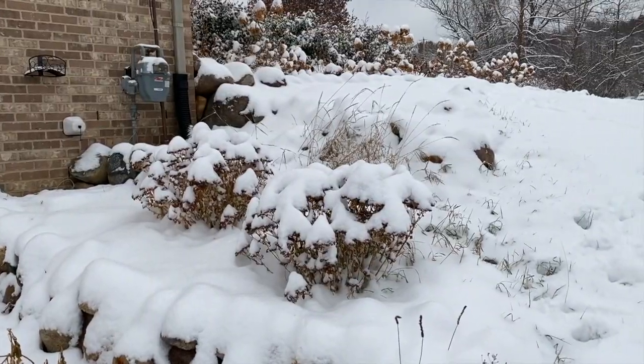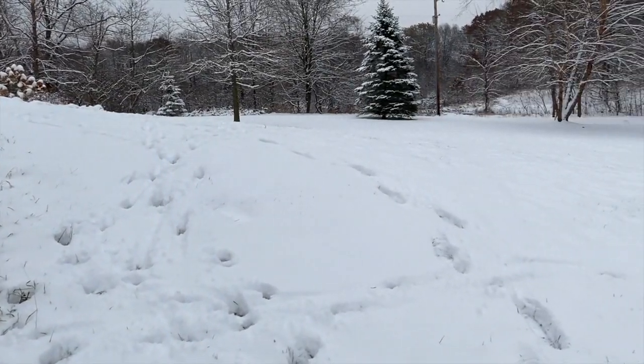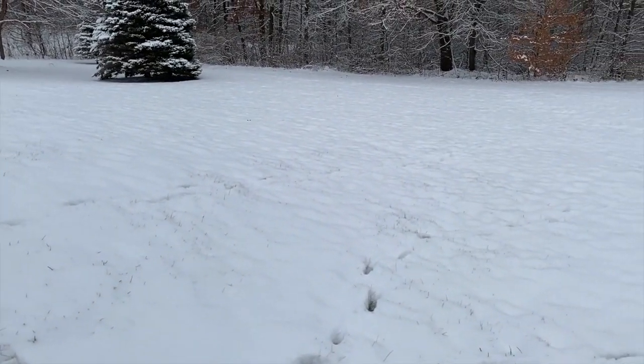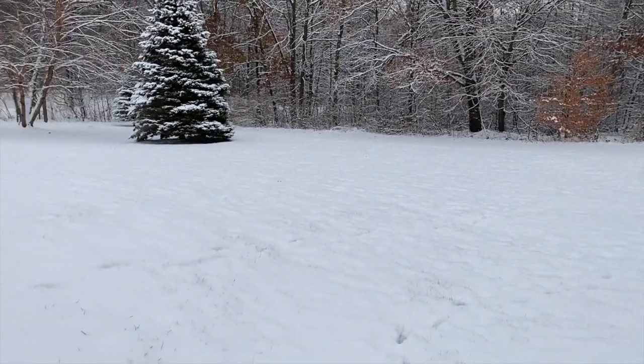Middle of winter update — as you can see with the snow on the ground. Something really cool about the snow is you get to see how much activity goes on at night when you're sleeping. Got a lot of deer tracks and other tracks. Animals cruising the yard while we're sleeping — don't get to see this in the summertime.